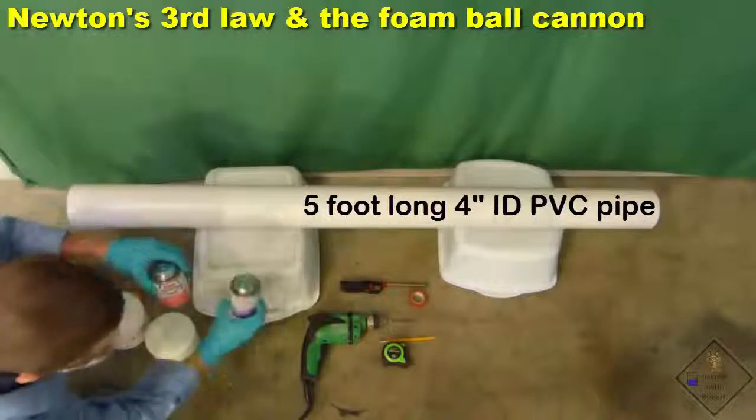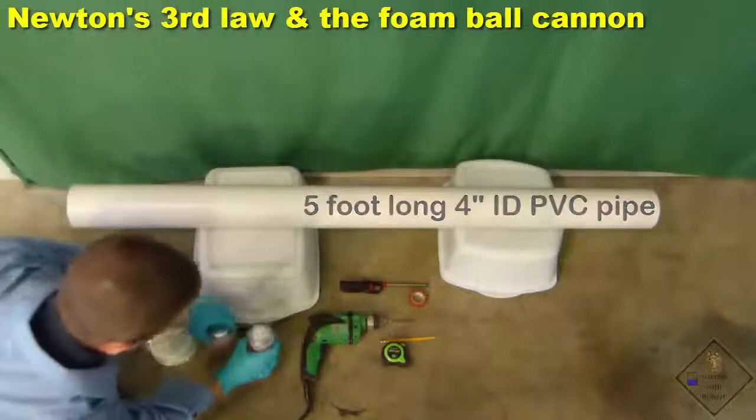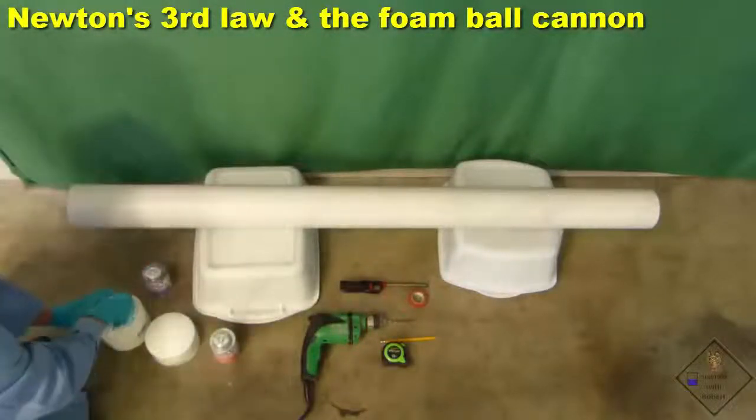Dr. Smith is being sure to follow the instructions closely on applying the primer and cement to the pipe and adapter.